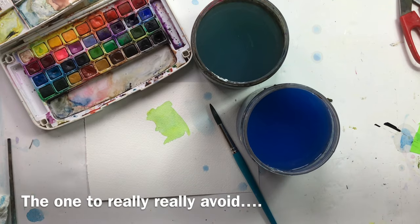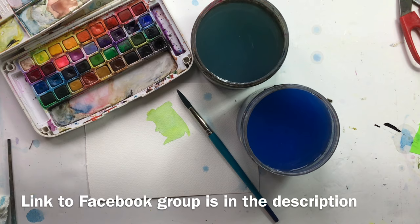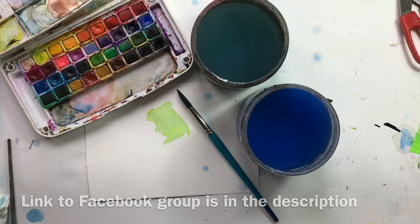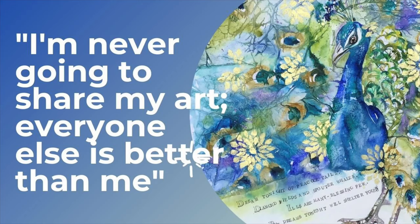I've just started a Facebook group so that people who've done courses with me or read my books can share their artwork and we can have a lovely community — I'll put the link in the comments. People started posting their art and it was fantastic, beautiful work. And then someone said, 'I'm not going to post my art — everything here is too good.' And that's so sad.